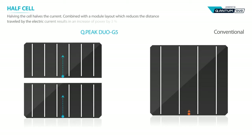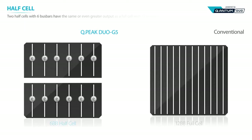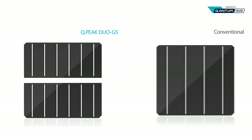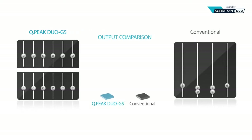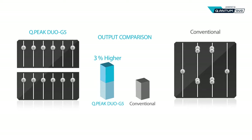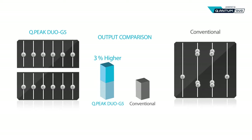Cutting cells in half halves the current produced by each half cell. Reducing the current means lower resistive losses and greater performance. Half cells with six busbars have an even greater output than full cells with 12 busbars. Half cells reduce resistive losses by 75%, resulting in an increase in power of 3% compared to a full cell.